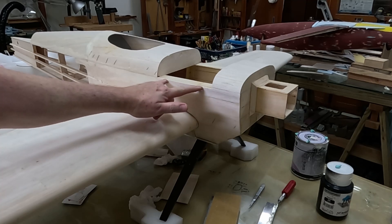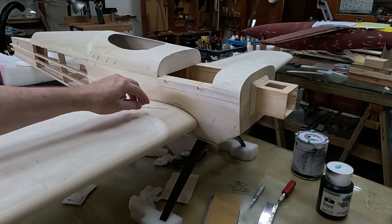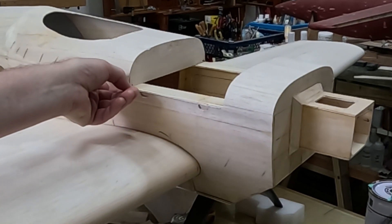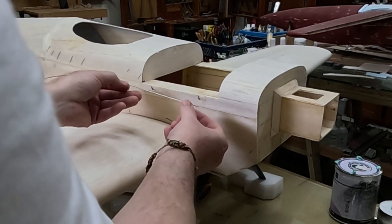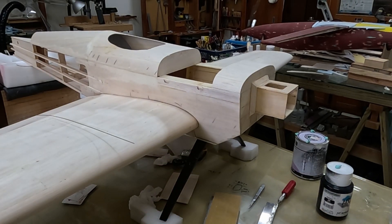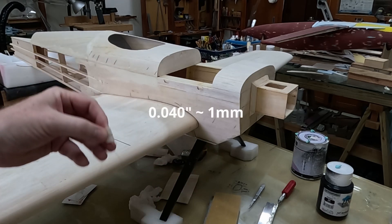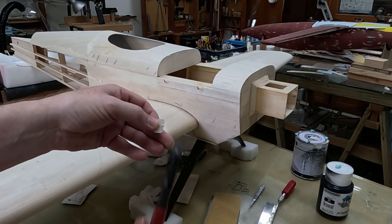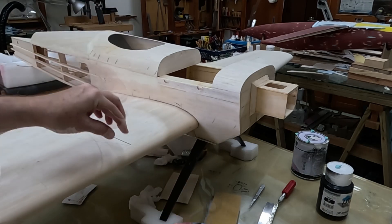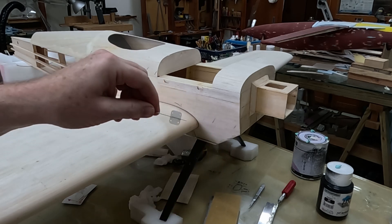To ensure that both hinge barrels are in alignment so I do not get binding when I open and close the hatch, when I glue these hinges in I'm going to use a wire to keep them in alignment, and then after they're glued in place I can just snip it off. The original hinge barrel looks like brass and it's 40 thousandths of an inch, so to get the wire out I just snip the end. I just happen to have some 40 thousandths of an inch wire that is a perfect fit.